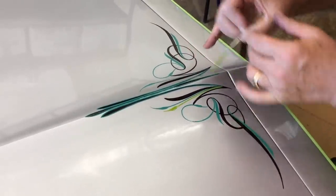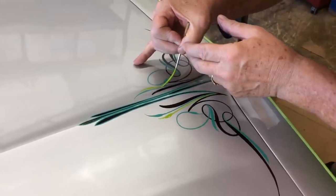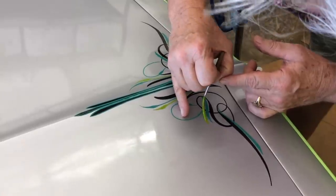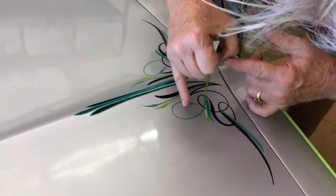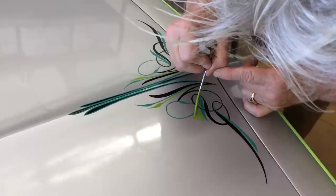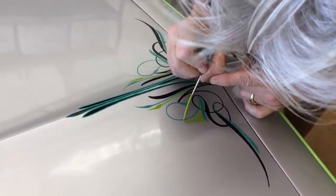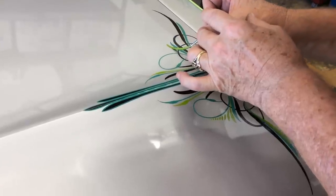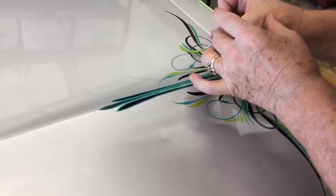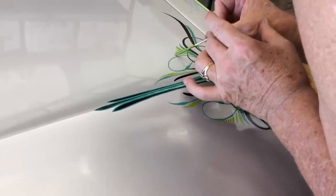Anything looks good on silver. I mixed some more color too. That's the third color — I'm just adding a little weight to the outside.